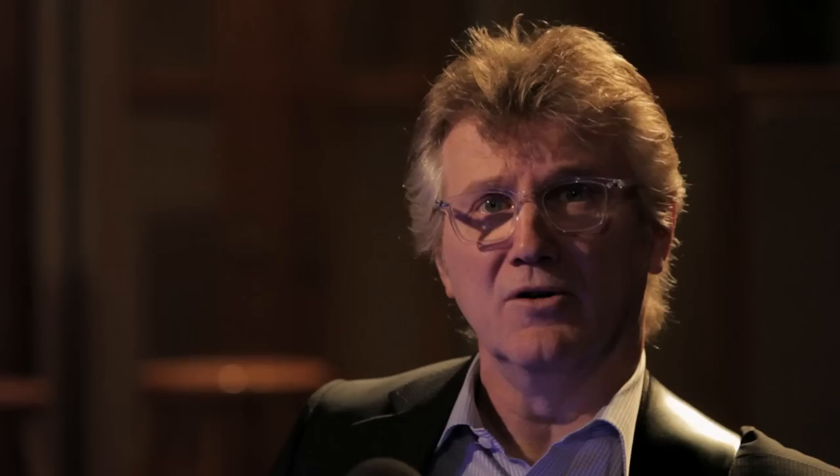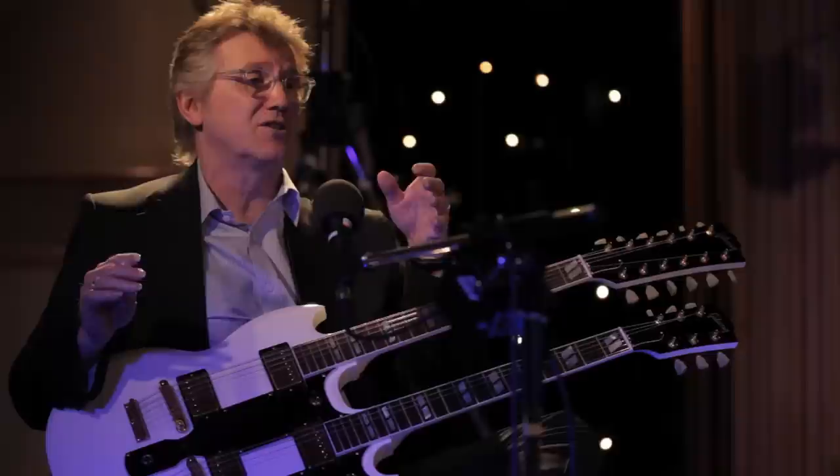I miss guitar solos. I always liked it when songs had solos because solos functioned in the same way that a bridge functions in a song — it gives you a vacation from the song a little bit. The solo was like this second vacation that would happen in a tune, and I really liked them, but we don't get them as much anymore.